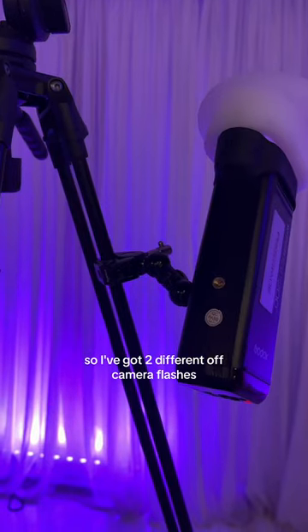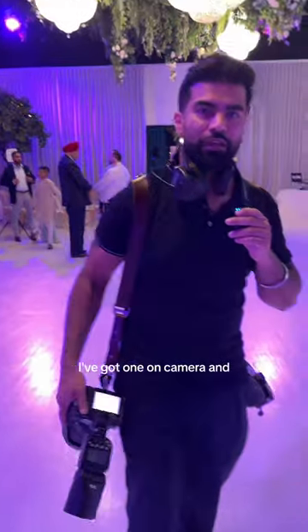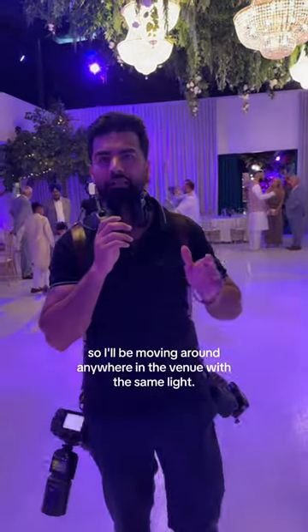So I've got two different off-camera flashes as you can see in my setup. I've got one on camera and I've got one here off-camera with the trigger, so I'll be moving around anywhere in the venue with the same light.